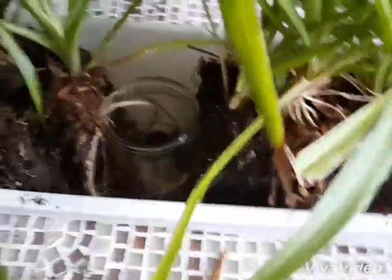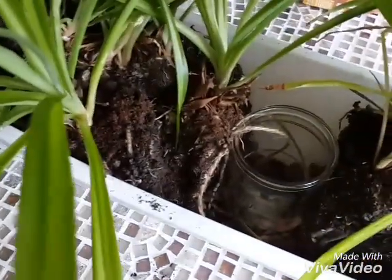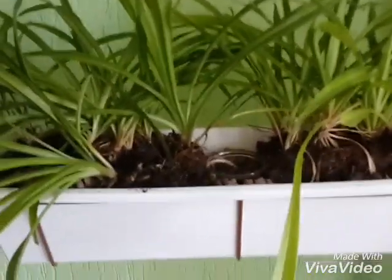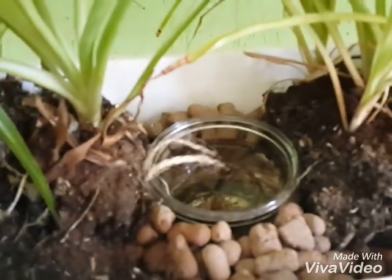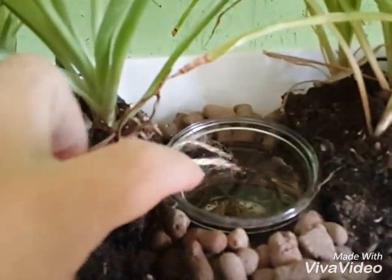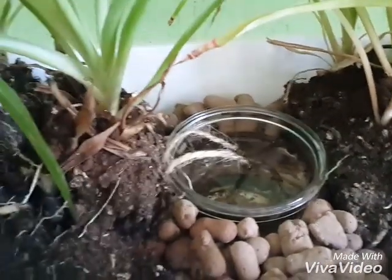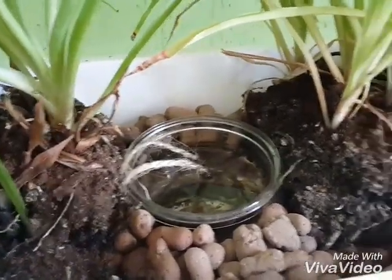The next step will be to fill in with dirt or maybe use the lava rocks, and then put some water in and refresh the system. Okay, this is phase three. Plants are in their respective places and the well is full. The wick is still dry because I just put it in — it'll take a couple hours for the wick to begin wicking out the water.